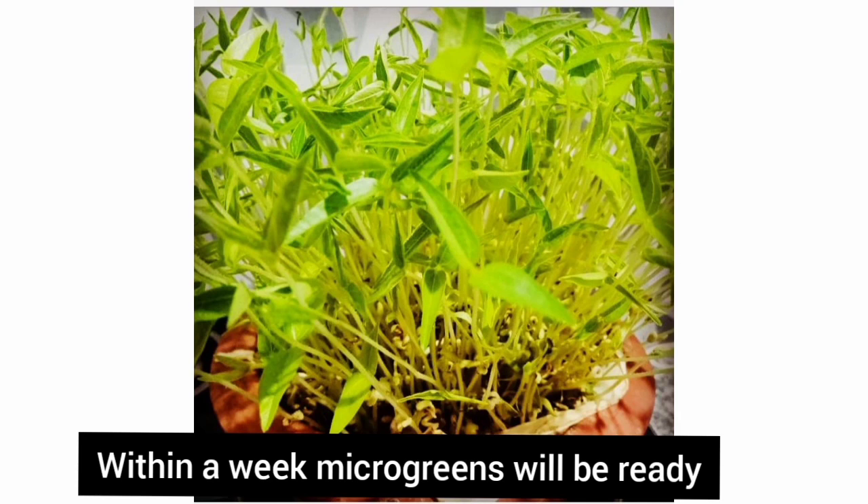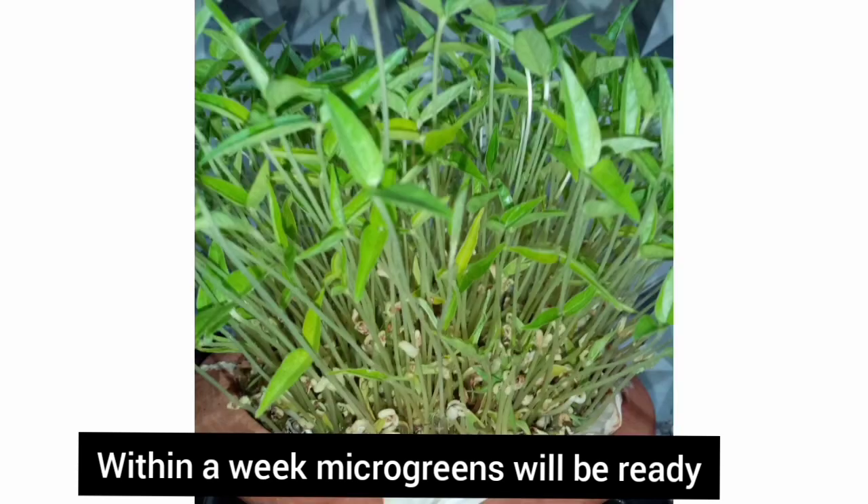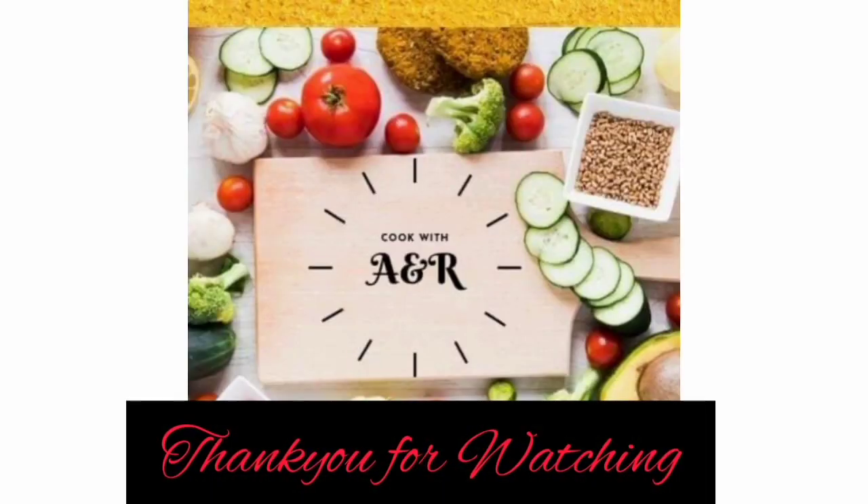You can grow microgreens from any seeds like green grams, mustard, Bengal grams, or methi. Microgreens are extremely good for people suffering from diabetes and are also a good source of nutrition. Hope you all enjoyed our video — do subscribe and keep watching our videos. Thank you!